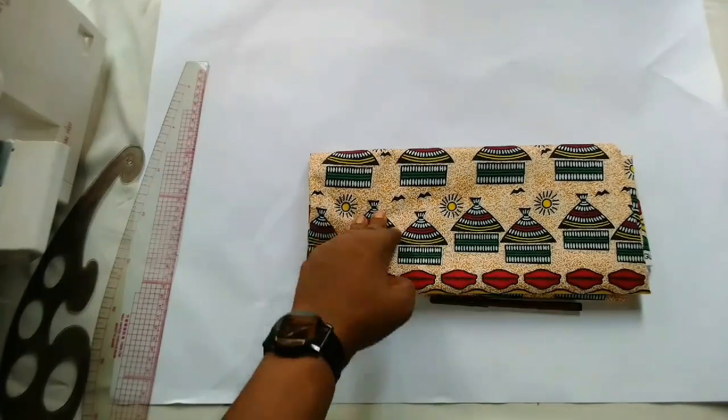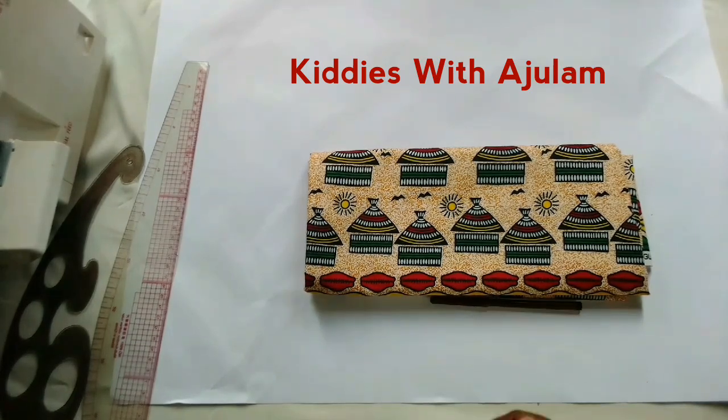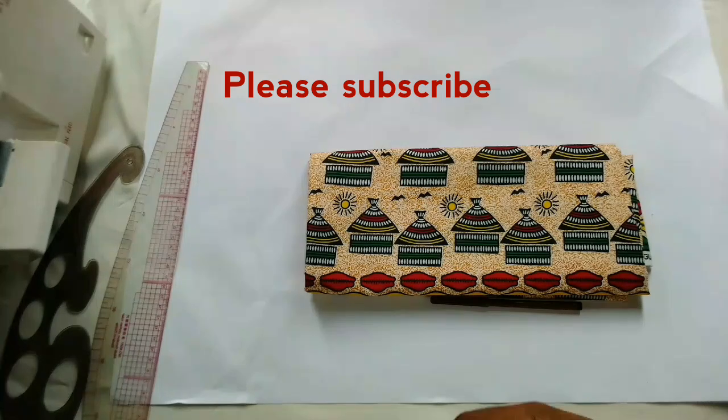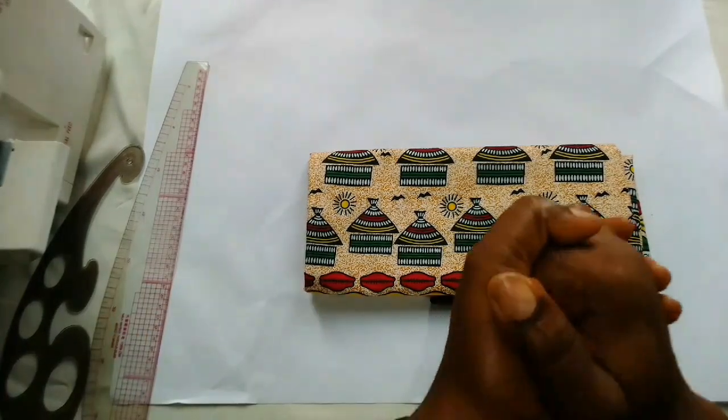Hi guys, welcome back to another interesting tutorial. This is Ajilam here, welcome back to my channel. If this is your first time coming across my channel, kindly subscribe and turn on the bell icon so that you'll be the first to know anytime I post a new video.